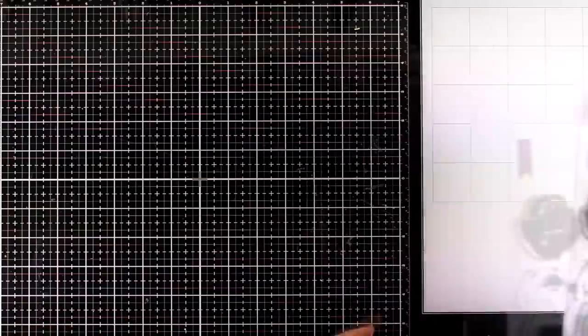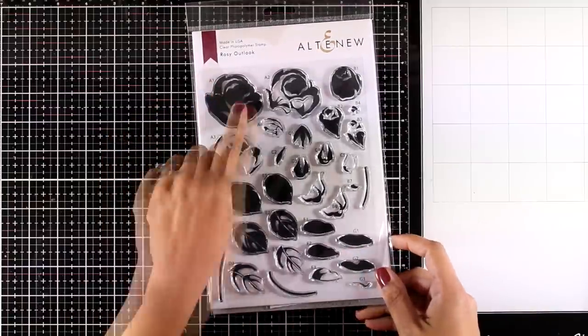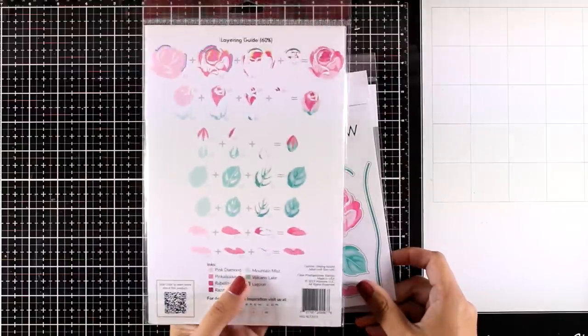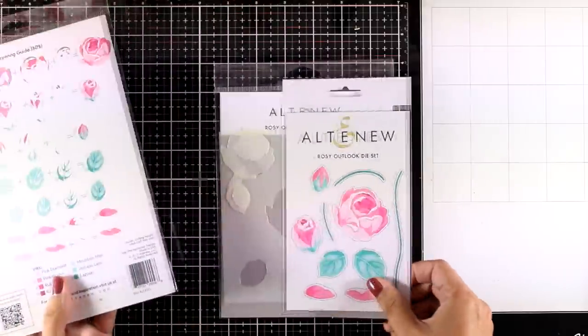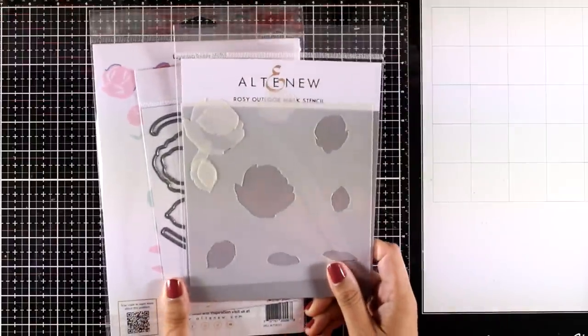Altenew has released a lot of flower stamp sets, so let's look at the first one — this is the Rosy Outlook, which I'll also be using as an example today. It is one of those layering stamp sets, giving you beautiful roses along with stems and leaves. At the back there is always a guide on how to put them together, and there are matching dies as well as matching stencils and masks.